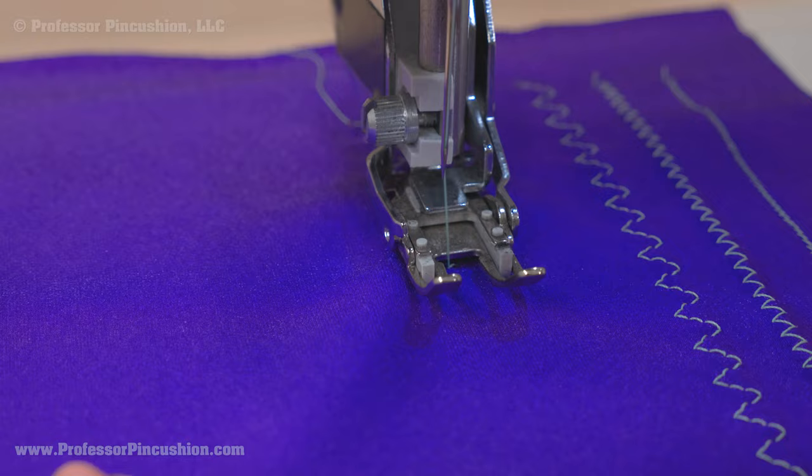This type of fabric can't handle high heat, so be careful when pressing. Use a lower heat on your iron and use a pressing cloth to protect it.